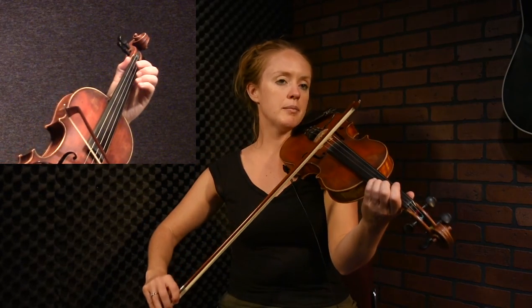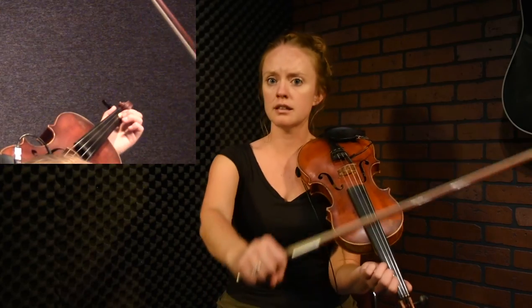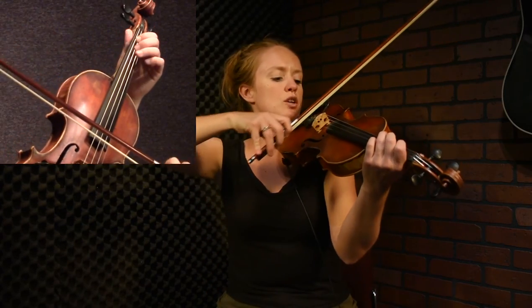Then you'll play your pickup. You want to kind of have this feeling of... As you go down to that E, you can play a flick there.